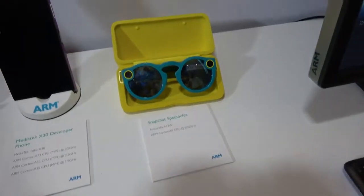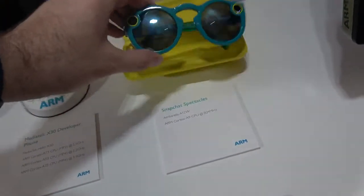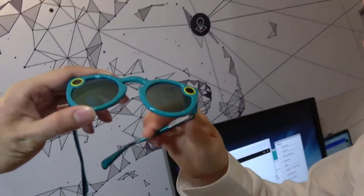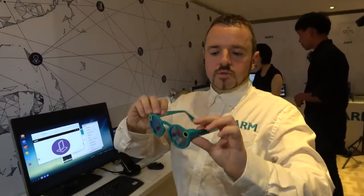And over here we have an Ambarella A12W for the video camera. That's a Cortex processor combined with Ambarella's own ISP to do the image processing. This is very simple — one button, push that, and it's now filming you for 10 seconds. It will automatically transfer that to the phone and push it up to your Snapchat account.